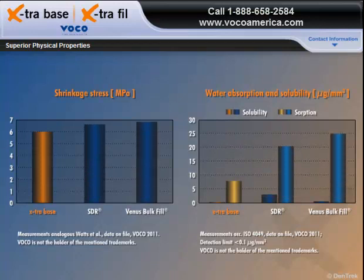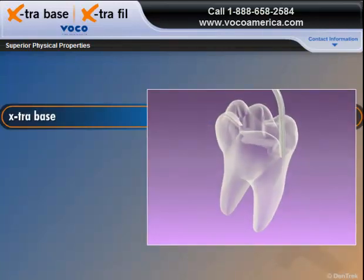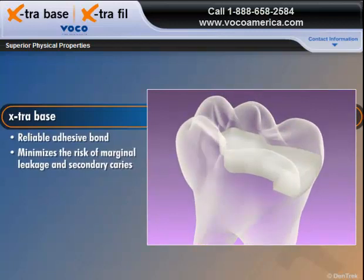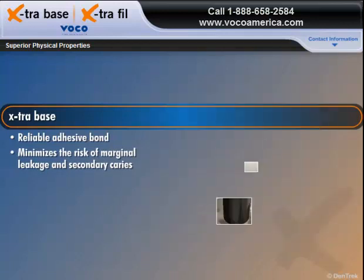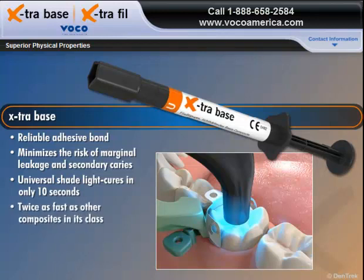Extra Base also has lower water absorption and solubility than leading competitors. Together, these superior physical properties guarantee a reliable adhesive bond that minimizes the risk of marginal leakage and secondary caries, even with a 4mm layer. And when using the universal shade, Extra Base light cures in only 10 seconds, making it twice as fast as other composites in its class.